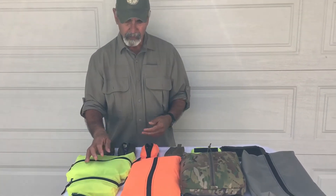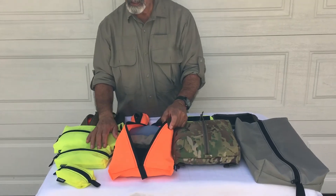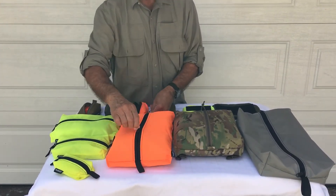In this extra large Handy here, you'll see — I have t-shirts in this one. You can get five or six t-shirts in here, no problem. Or any other type of gear.